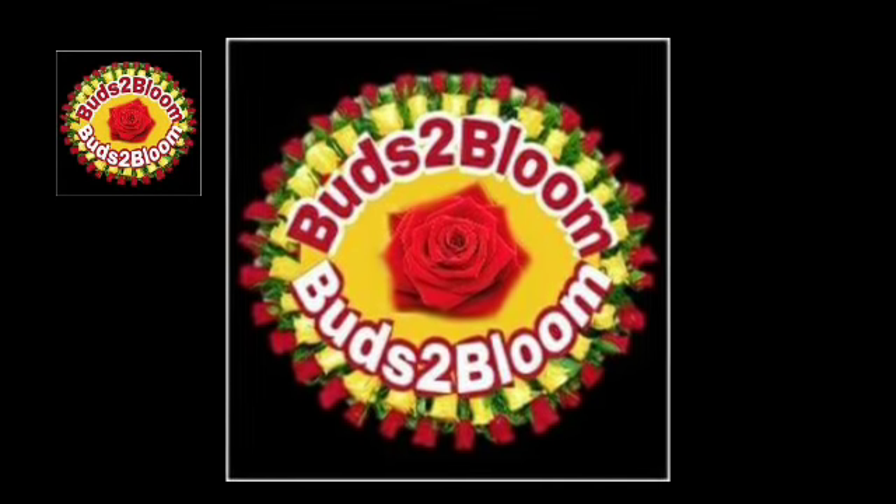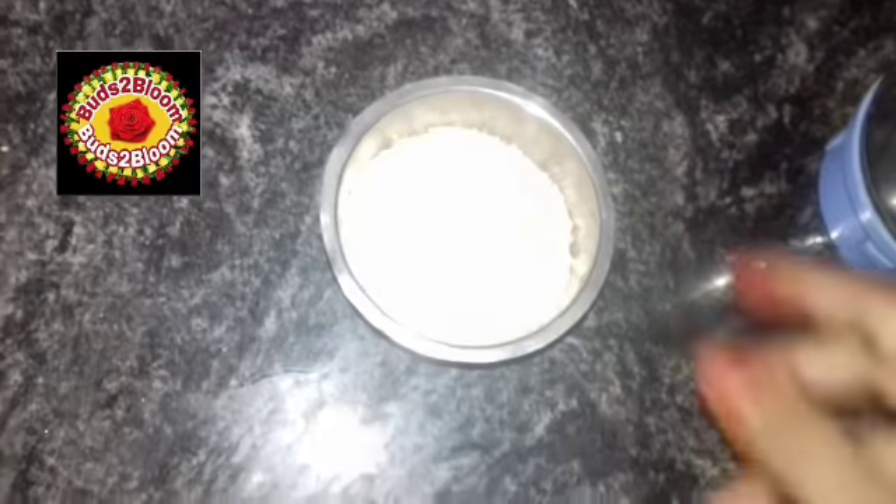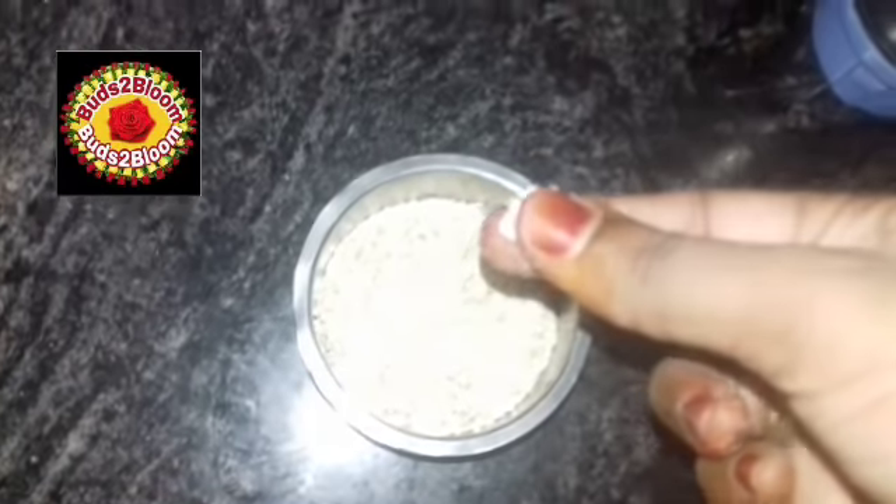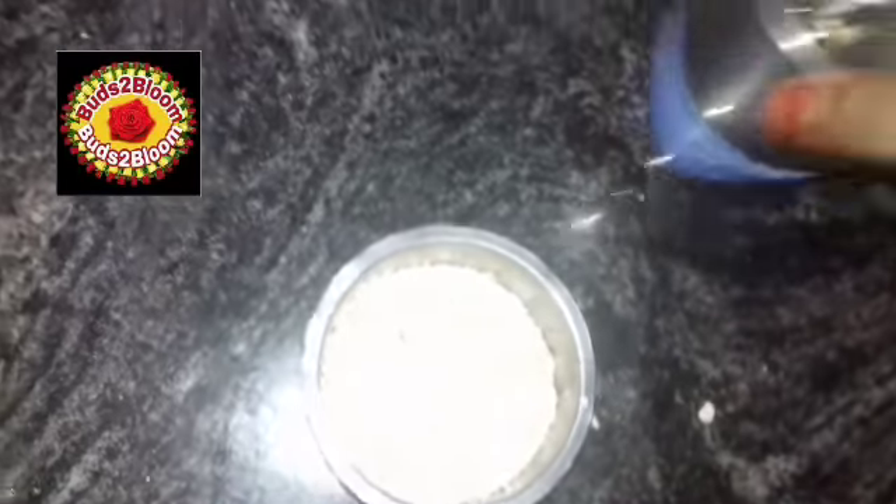Hello friends, welcome to our channel. We are going to show you in our channel how to make a homemade face powder. That's what we are going to do.